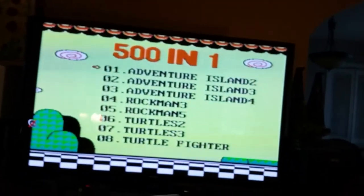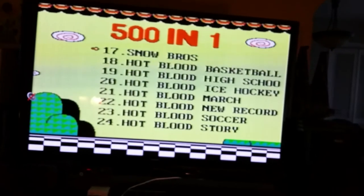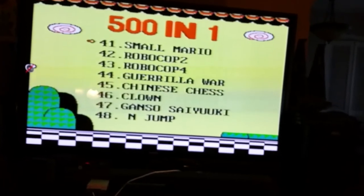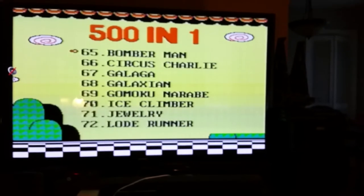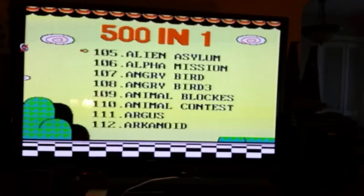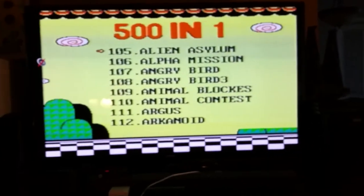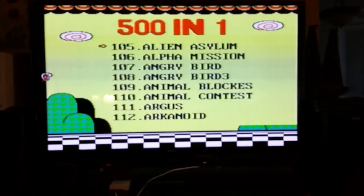Which is cool — I like it. You got some nice games on here: Adventure Island, Ninja Turtles, Mario Brothers, Mario Brothers 3, Robocop, Pac-Man, Dig Dug, Bomberman. You got some good games in here. Some are duplicates, I mean, and some are just garbage, but a lot of these games are actually pretty cool.